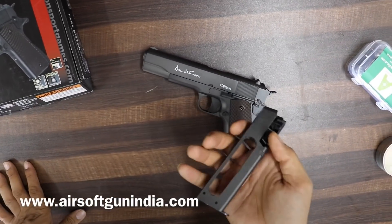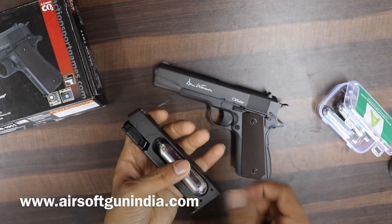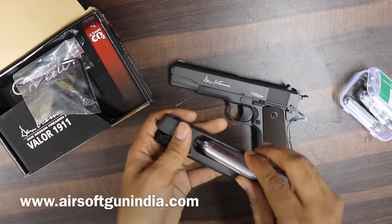You can see the magazine — this is the magazine. Inside it you load the CO2. These are the CO2 capsules. You load them inside and tighten with an allen key — the allen key comes with the gun. You can loosen or tighten it with the allen key.